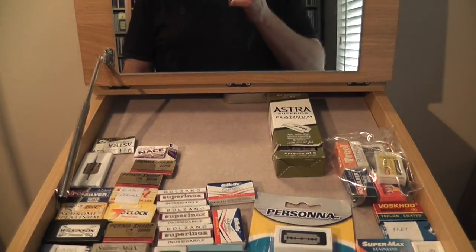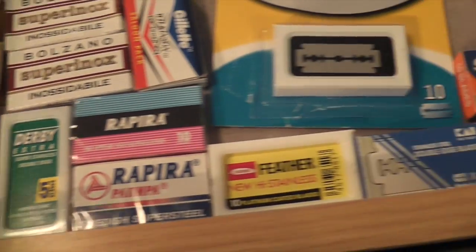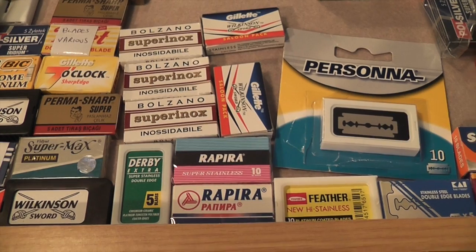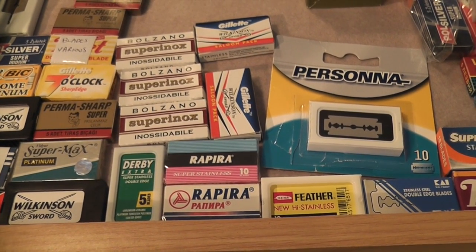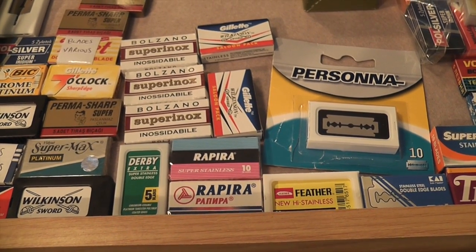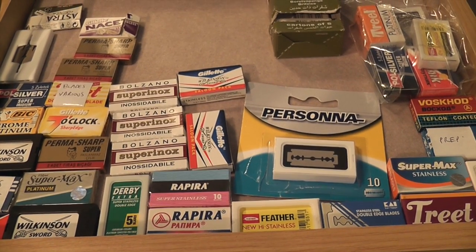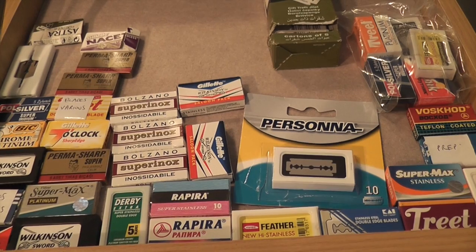I like this little cabinet thing with the mirror there that stays up. So that's a look at my blades, razors and brushes. Look forward to the next installment of the Shave Den Tour, which will be pre-shave creams, after shaves and after shave balms. So until then we'll see you soon — it may be in another shave video. I don't know how long these are going to take to make, but until then take care of yourselves and we'll see you soon.